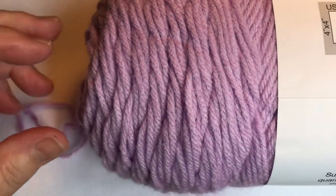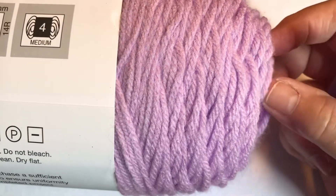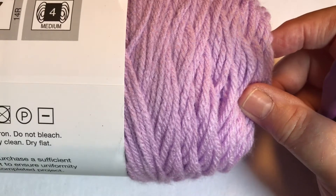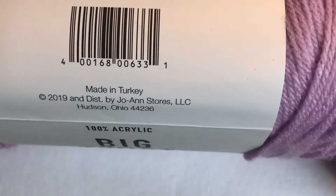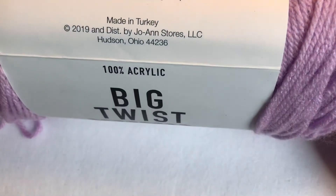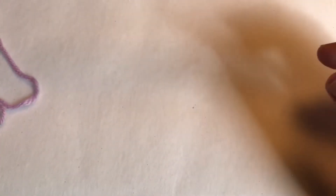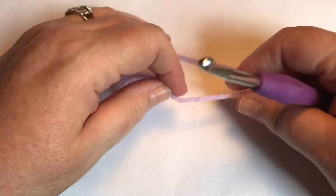I chose this pretty purple colored yarn. It's a light color so hopefully it will be easy for you to see when I'm crocheting. This particular yarn is called Soft Purple and it was made in Turkey.